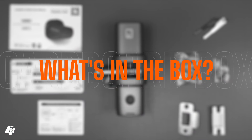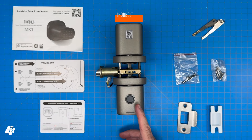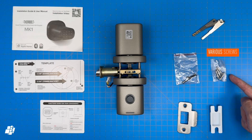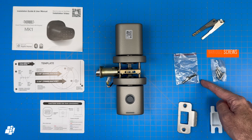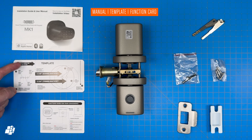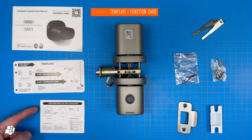So what's in the box? There's the lock itself, which comes in three sections: the front handle, rear handle, and the latch lock. There are a pair of spare backup keys should you need them. There are some screws for the strike plate and the latch bolt, as well as a couple of spares, and there's also a strike plate and strike box. Finally, there's a manual, a cutting guide for cutting a hole if you have a brand new door, and a quick function card.